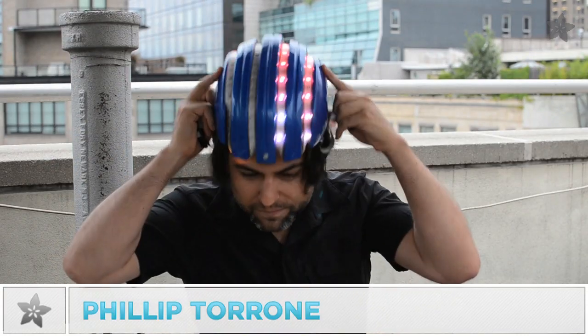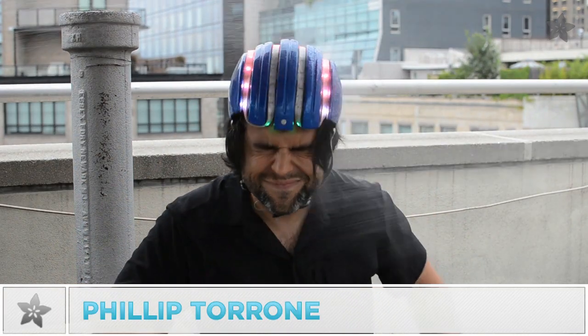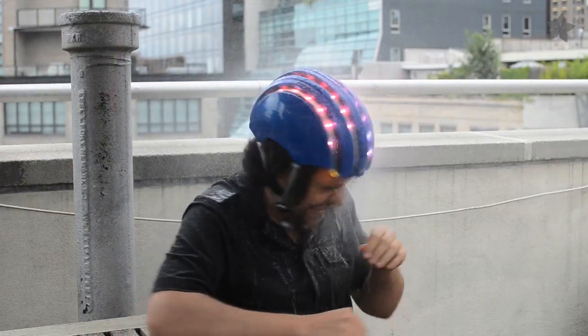I'm Phil, and this is Adafruit. This doesn't work! We recently tried out Rustoleum's NeverWet, a new hydrophobic coating for all kinds of surfaces.